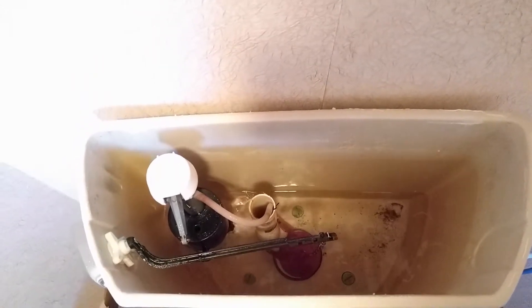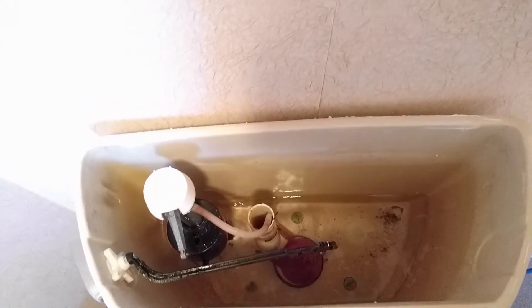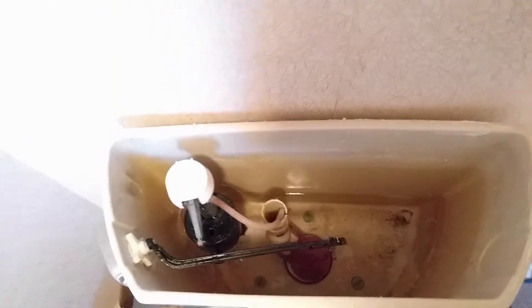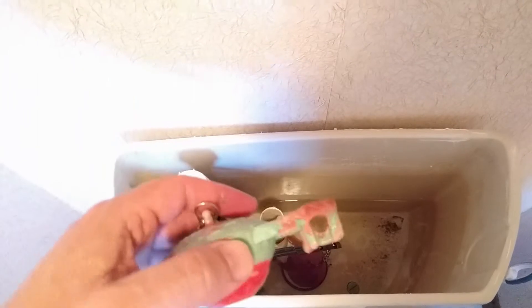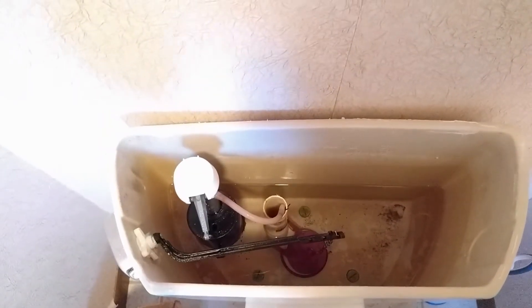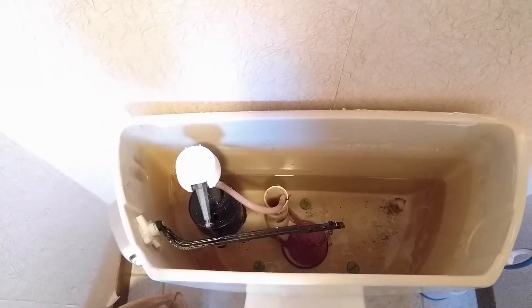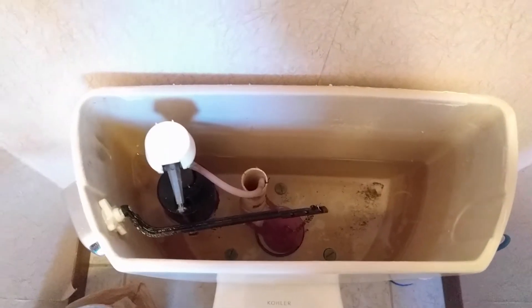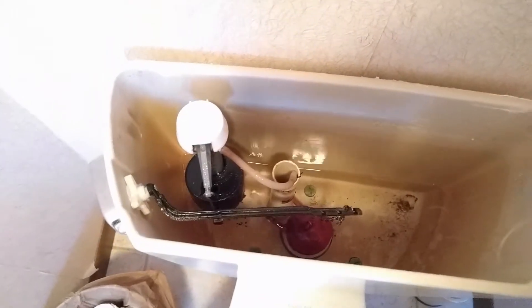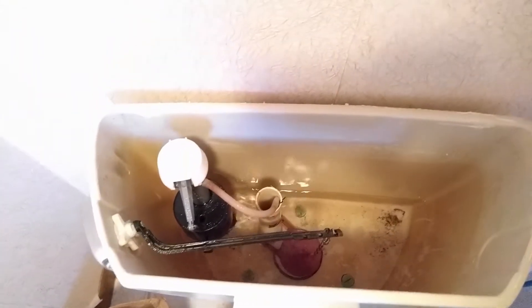This is a typical issue that happens with Kohlers as they get older, and also if you have a lot of deposits in your water the rubber will break down. As you can see, the old one has a lot of deposits and the rubber broke down and just gave way — so this will be old trash. Hey, we're in business again!